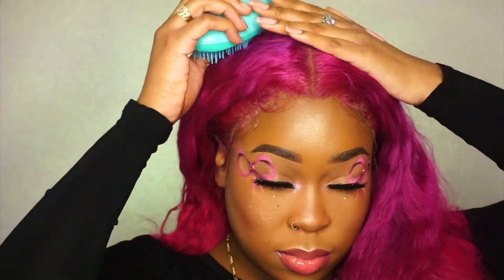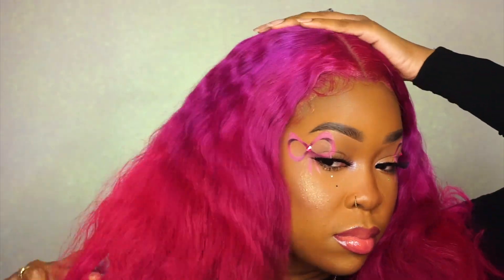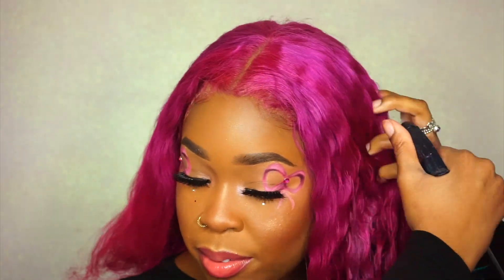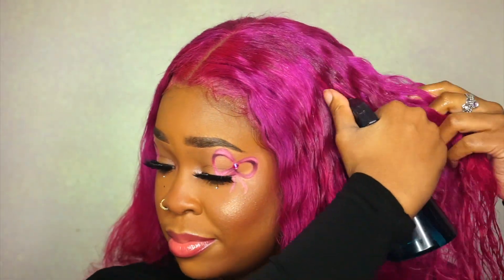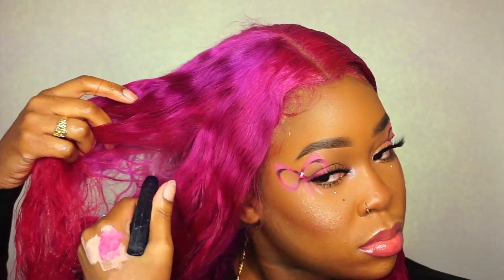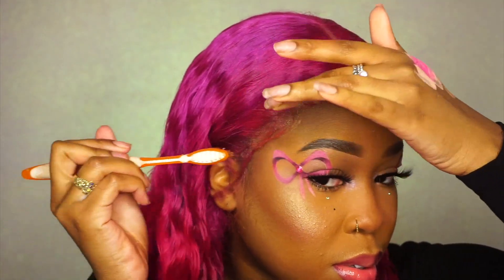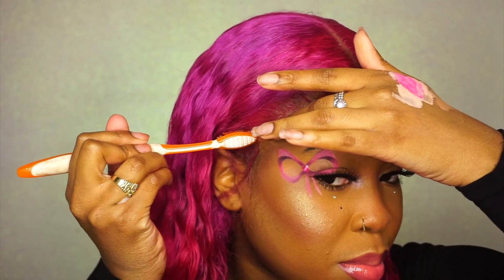My makeup is all done. Right now I'm just taking my detangler brush and brushing through the hair. Then I'm going to take some water in a spray bottle and spray the hair so that way I can define its curl pattern a lot more. I'm going to use my hands to finger comb it as well, and then take some mousse to define the curls and slick it down. And now it's time to swoop them baby hairs — my favorite part.